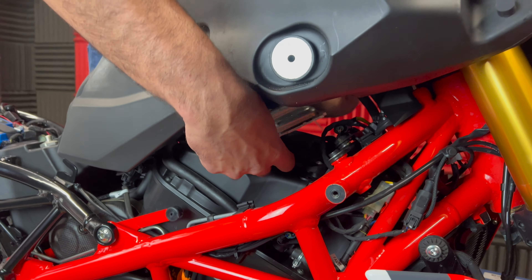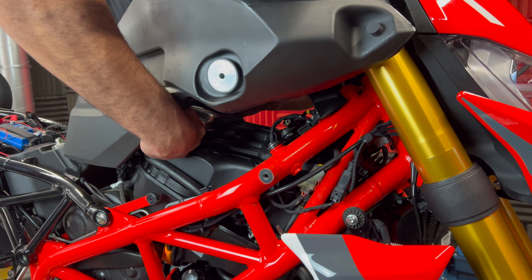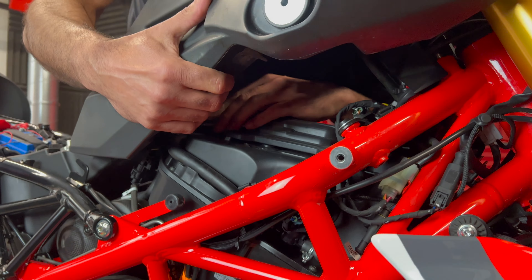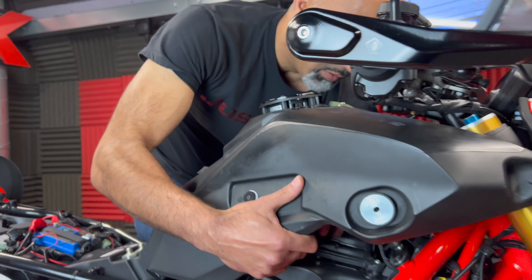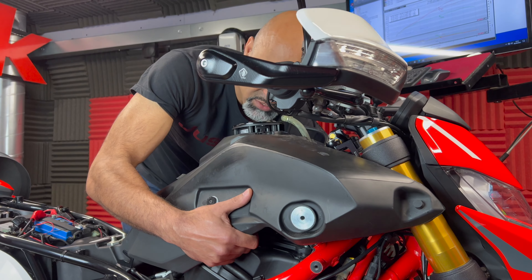Once you've done a few it's fairly easy to wiggle out without having to take the tank off, which can be a bit of a pain. So what stage does it get to where you can start using that plug on the back? Yeah, that would probably not be that far off - maybe a couple of months, maybe take us a year.